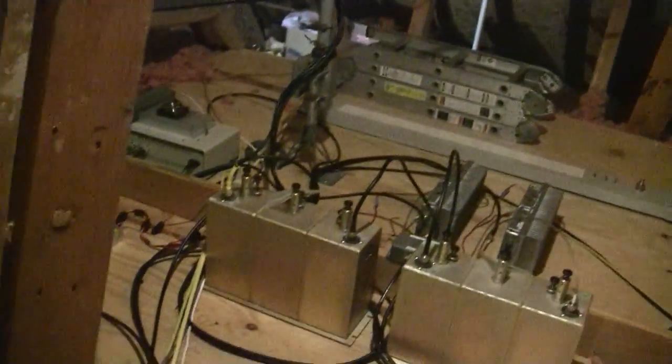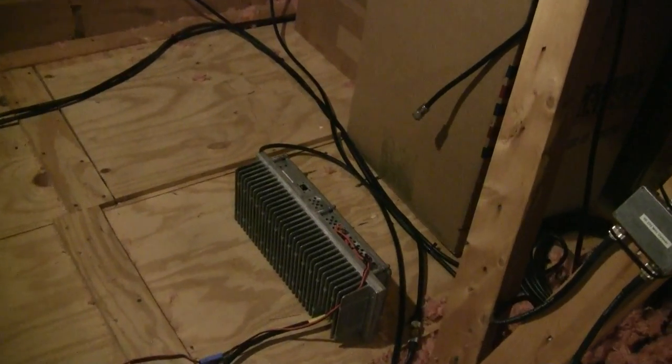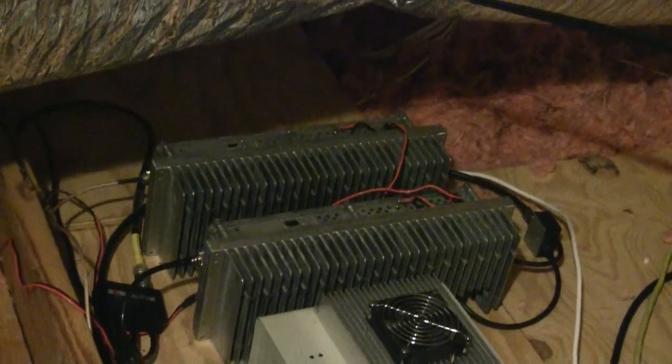On the floor, starting over here, this is a 220 PA LNA combo that's powered by a switching supply over here. A pair of switching supplies here power these units over here as well as these. On this side is 144 and 432 LNA-PA combos, and they have preselector filters also, as does the 220 that I mentioned before.